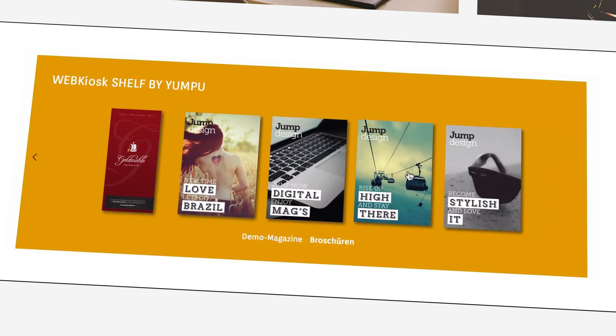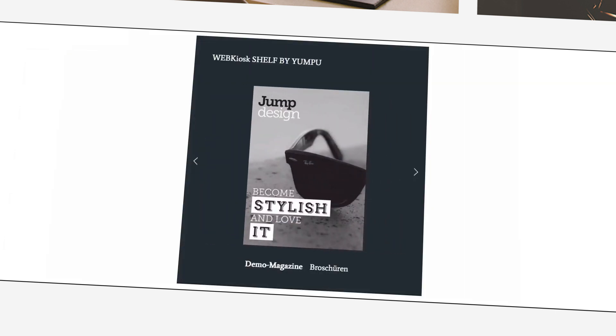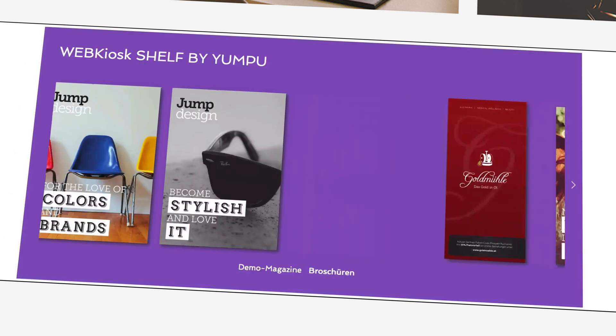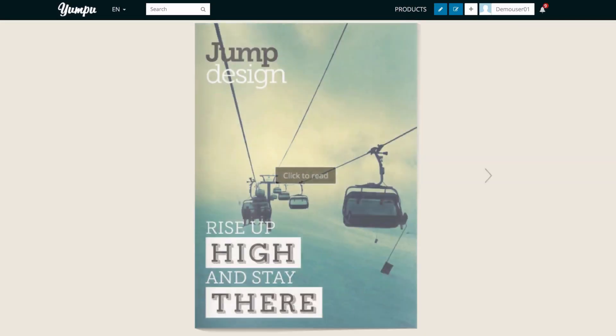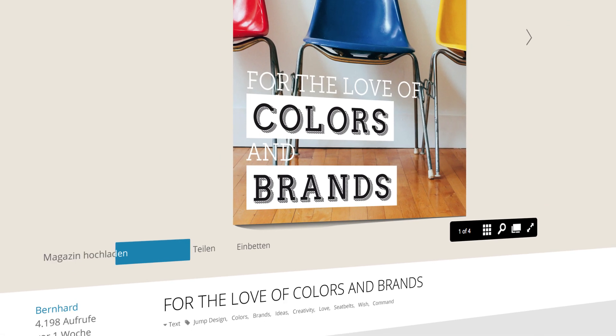Whether you want your magazine in small or large format, with blue or pink background, or with white or green text, Yumpu's shelf embed makes everything possible. With just a few clicks, you can design it just the way you like.